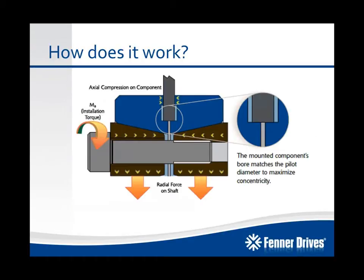To give you a closer look at how it actually holds the mounted component into place, here you can see that the bore of the mounted component matches our pilot diameter on the B-Lock compression hub. This is to maximize concentricity and run-out for the application.